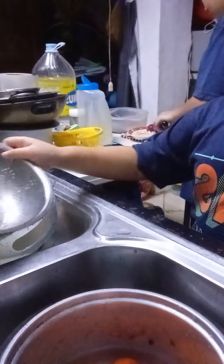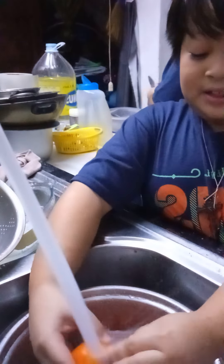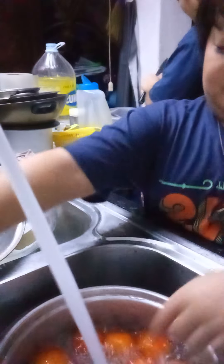Next, here we have all these tomatoes. Then you need to fill this thing up with water until all the tomatoes are nice and submerged, so you get the most of your tomatoes washed.